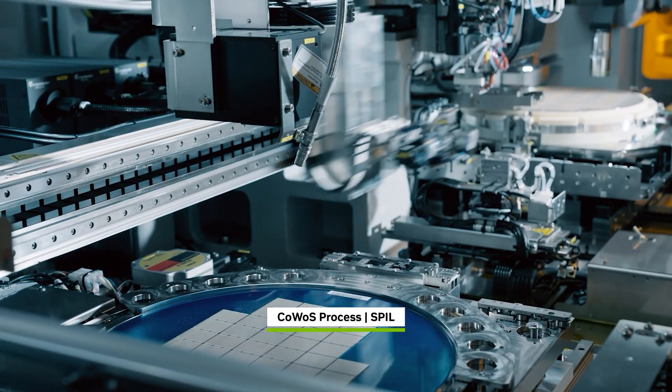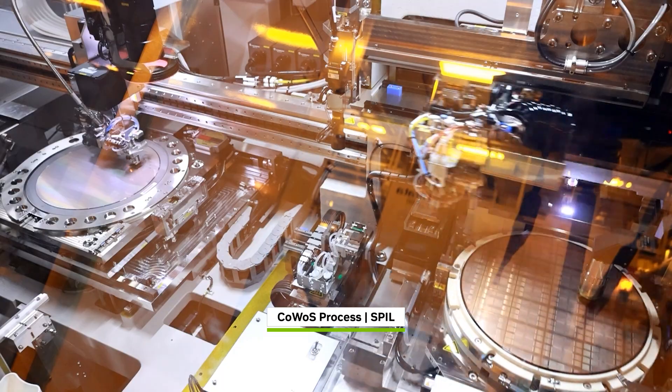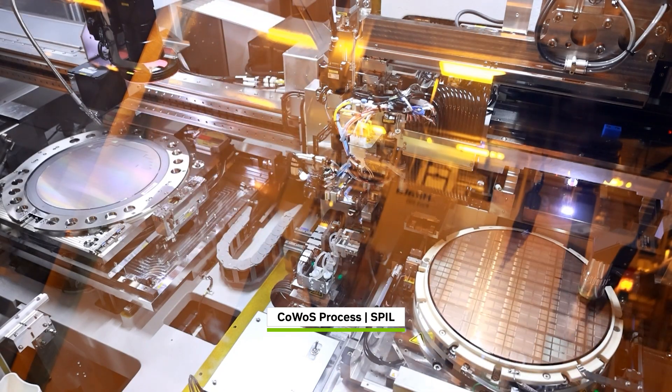Meanwhile, the wafer is scribed into individual Blackwell die, tested and sorted, separating the good dies to move forward.